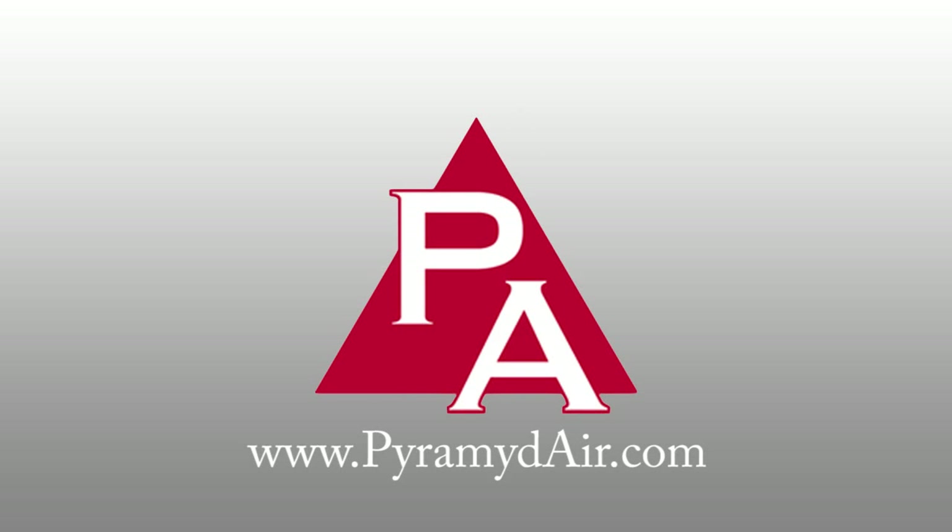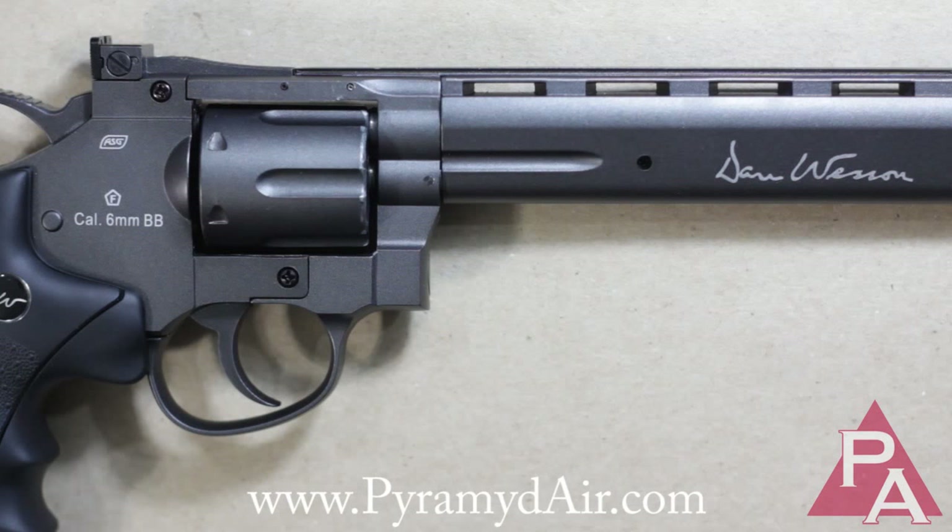We're going to talk about the Dan Wesson 8-inch revolver from ASG today, specifically how to clean the inner barrel and mount the scope rail to the top of the gun so you can mount optics onto it. So here we go.